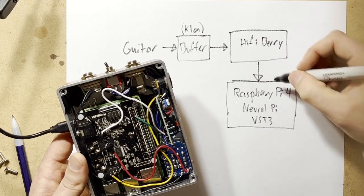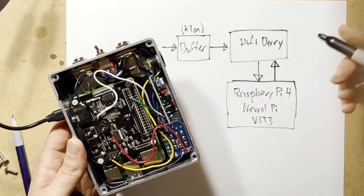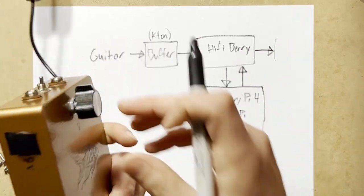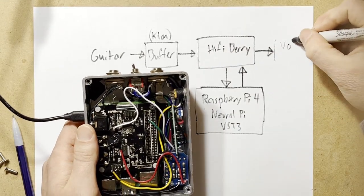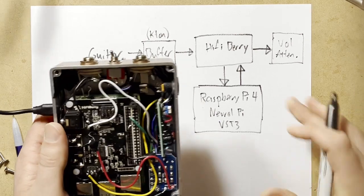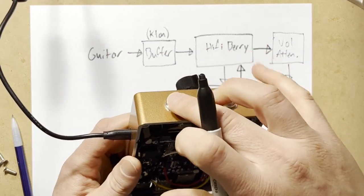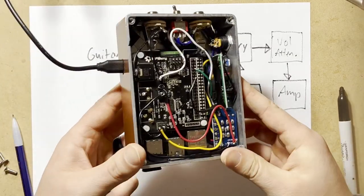After it's done processing the signal, it sends it back to the HiFiBerry, which converts it back to an analog signal. This analog signal then goes through our volume knob and the attenuator for line level or instrument level, controlling the level of the signal. From there it goes out the output quarter-inch jack to your amplifier. And that is this pedal in a nutshell.